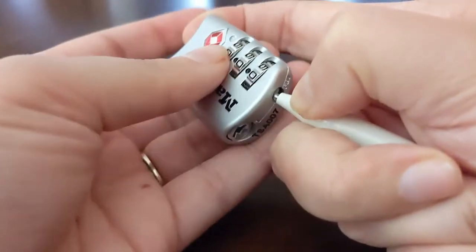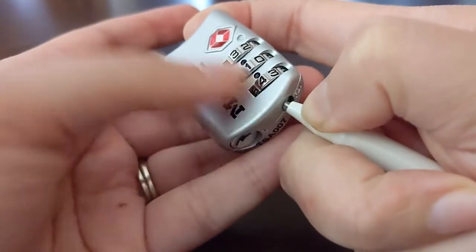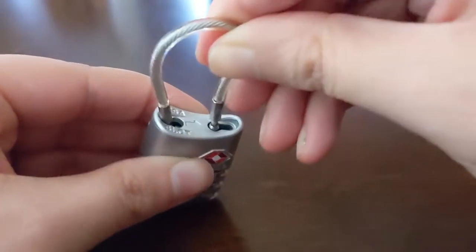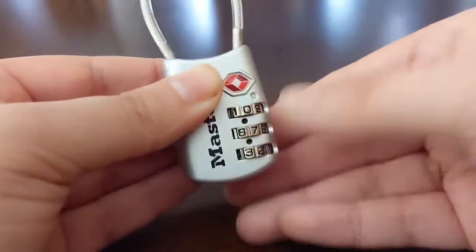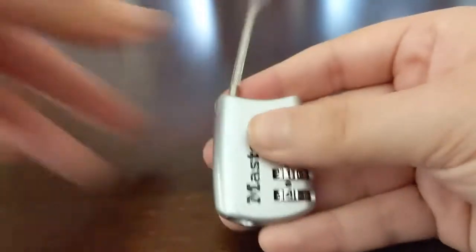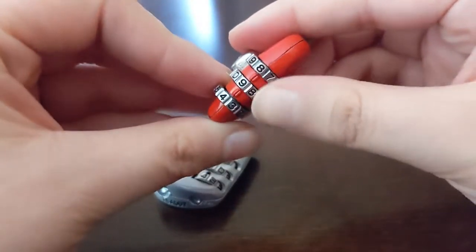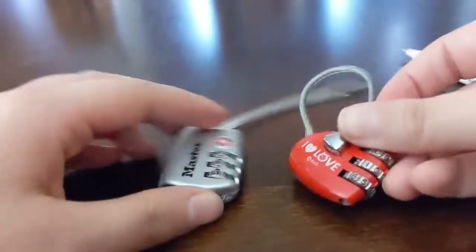Push that button in, then change it to your new code while the button is held — three, one, four. Take your pen out so the button is no longer pushed in. Test it to make sure it closes. We can test another code to make sure it won't open — yep, not going to open. Back to 3-1-4. Voila! I also have one more similar lock: a little heart lock. The button is on the corner and it lines up on the side. This one also has a button you push whenever you get the right code to finally release the shackle.